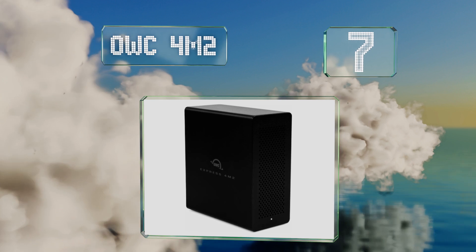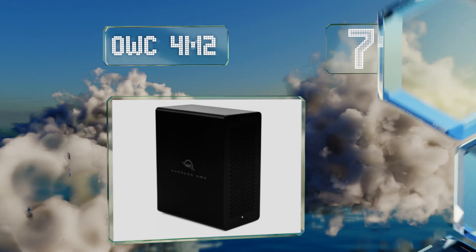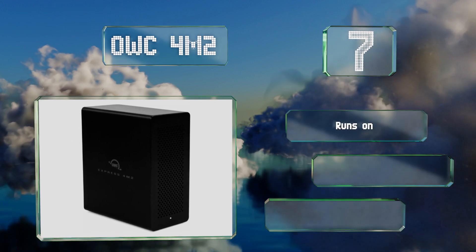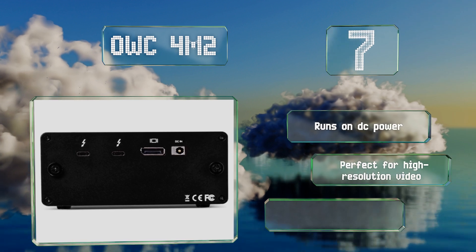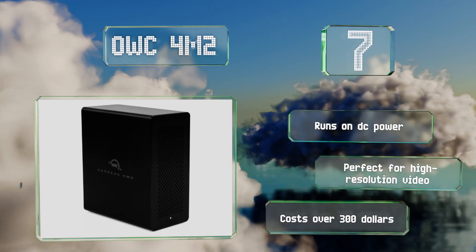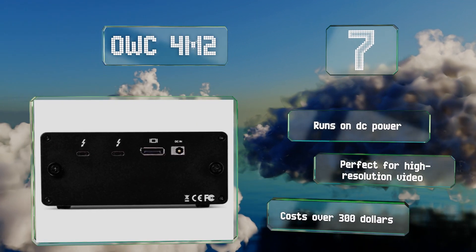At number seven, if your work routinely involves massive amounts of data, the OWC 4M2 may be worth a look, as it has a total of four slots. In addition to a DisplayPort plug, it supports various RAID setups, however the included software is rather subpar and you may want to upgrade it.